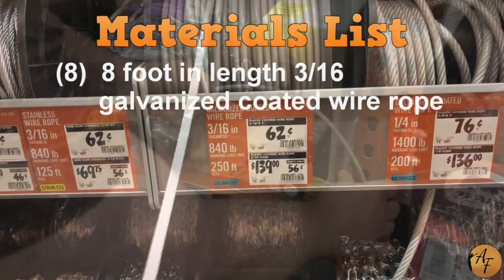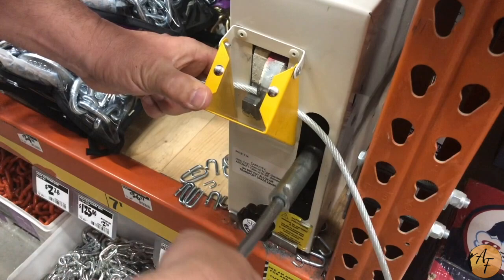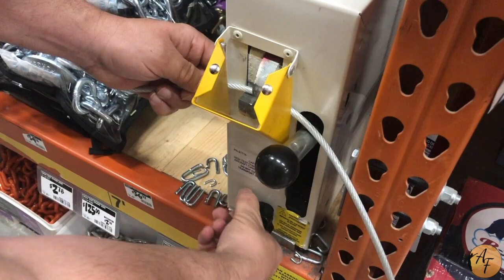Once we get our measured length, stick it in here, tighten that down, push that, and then you pump until it cuts and release.